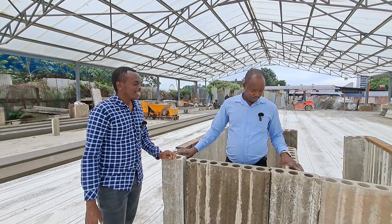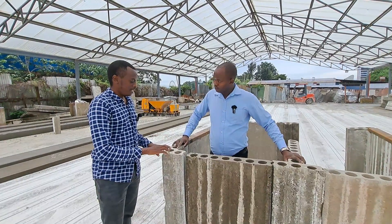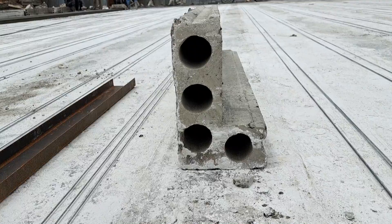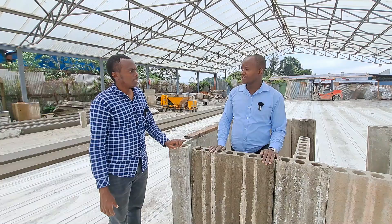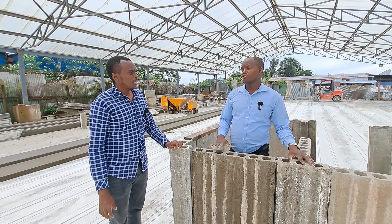Everyone is benefiting from this, but majorly the people doing bungalows — they have the greatest beneficiaries of this. Are you selling the L and T-shaped panels separately, or are they always included with the order of precast panels? Not separately — they will always be included. The T and L will always be included in your order.